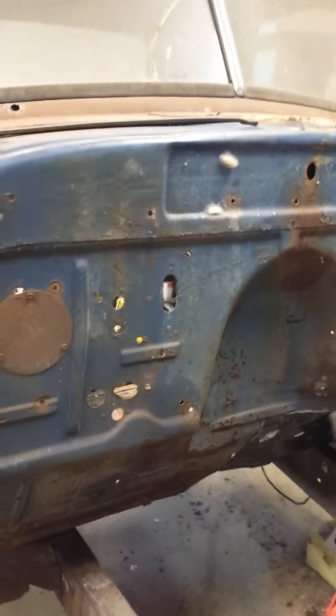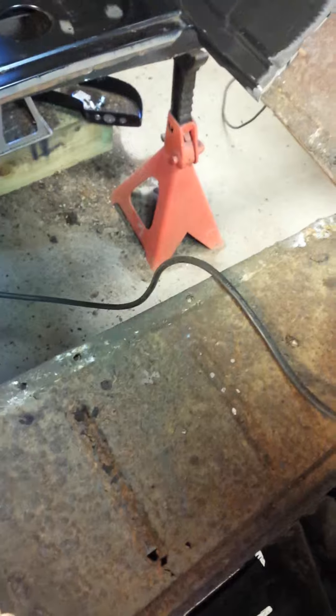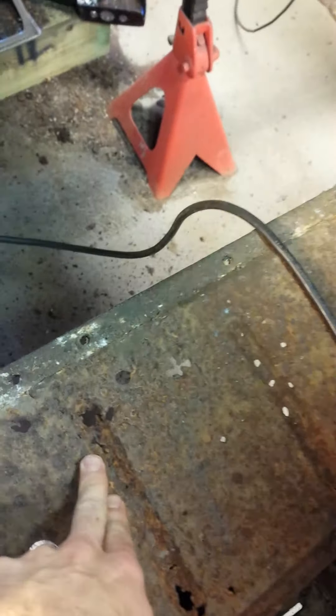Today we are working on the floor on the driver's side, as well as the lower cowl area. After closer inspection, we decided to just replace a lot of the floor — the two floor pans have a bunch of holes. We started cleaning it up and it's a little bit more like Swiss cheese than we liked. This is kind of what the other side looked like, so we cut it all out.